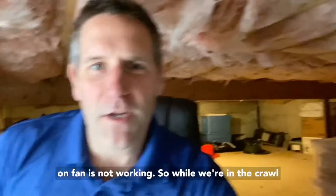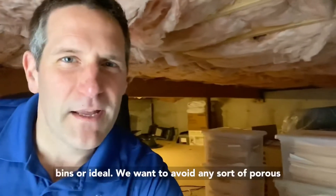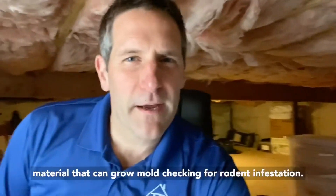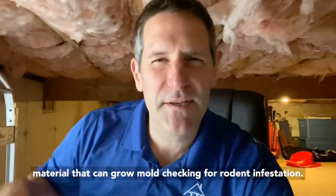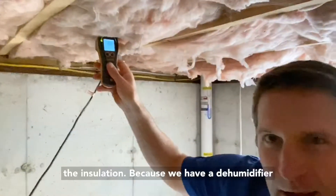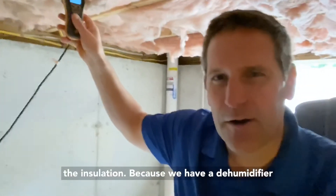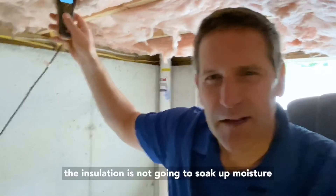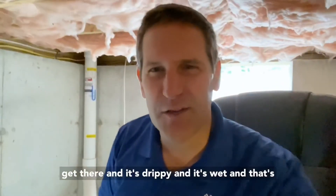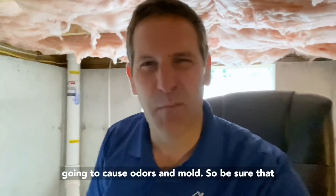While we're in the crawlspace, we want to take a look around. Plastic bins are ideal — we want to avoid any porous material that can grow mold. Check for rodent infestation. I have a moisture meter here to check the insulation. Because we have a dehumidifier, the insulation is not going to soak up moisture and cause mold issues. A lot of times we'll find it drippy and wet, which causes odors and mold.